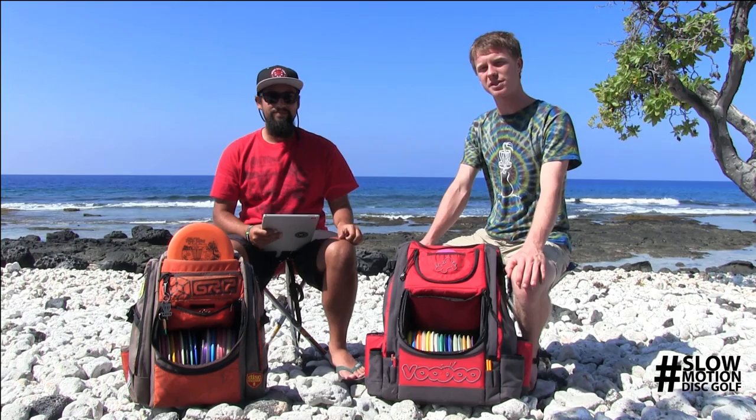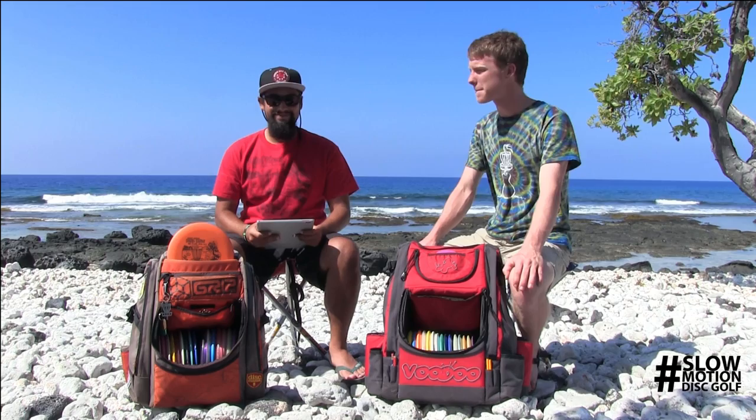Hi, I'm Peter McBride, PDG number 34463. I've been playing since late 2007 and I haven't really stopped since. The game is a lot of fun, and I'm sponsored by Legacy Discs, Voodoo Disc Golf bags, and Slow Motion Disc Golf.